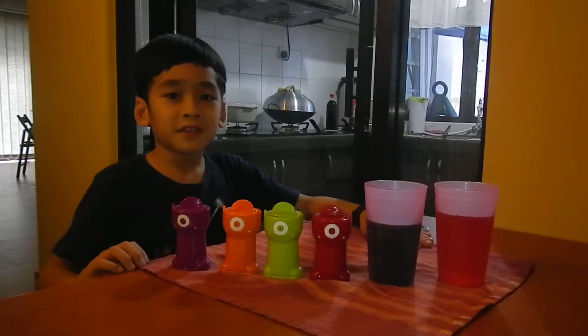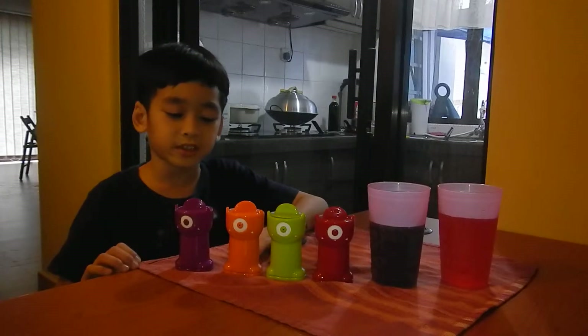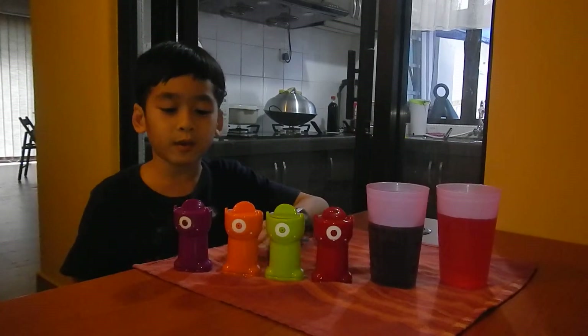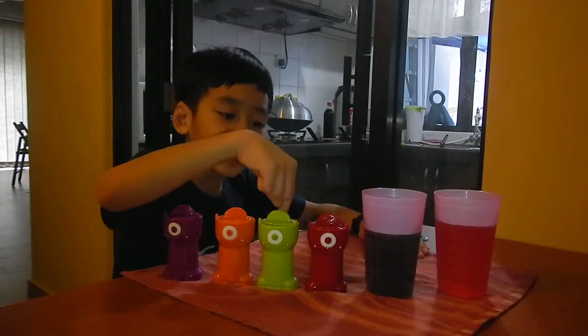Hi guys, Aaron here for the continuing of the Monterey. If you didn't watch the video, you should check it out. So if you remember, I have the purple color, orange color, green color, and red color.